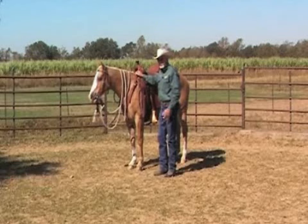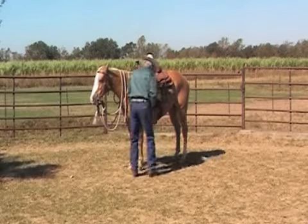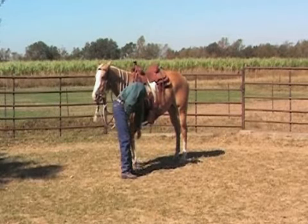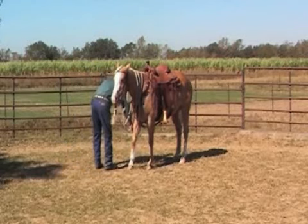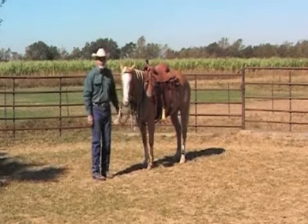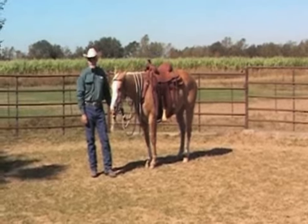One final thing I like to do is stretch the skin under the girth area. If you do it often enough and consistently, your horse will lift their foot with just a slight cue. This just pulls the hair out from under the girth. We hope you've enjoyed and learned a little bit today from your Master Horseman Minute. Thanks for watching.